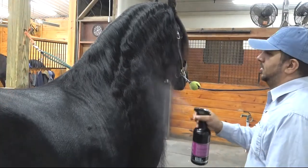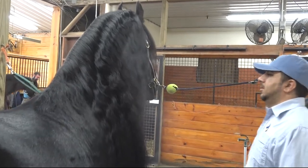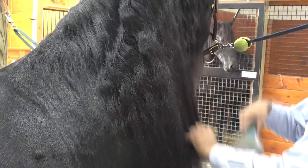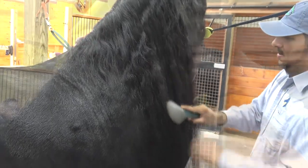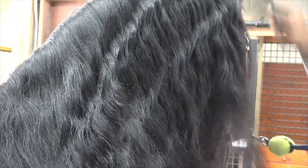If desired, you can then spray down the entire mane with your favorite detangling product. This will lessen damaging knots and tangles later as you brush out the hair. Always start brushing at the very bottom of the mane and work your way up to the crest, gently working out any knots with your fingers to reduce breakage. Regular brushing of the mane with the aid of a detangling gel or spray will ward off hair breakage and promote growth.